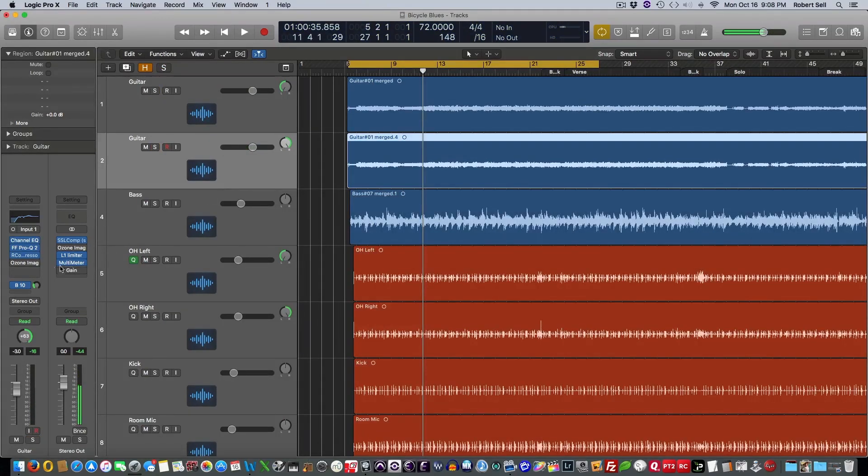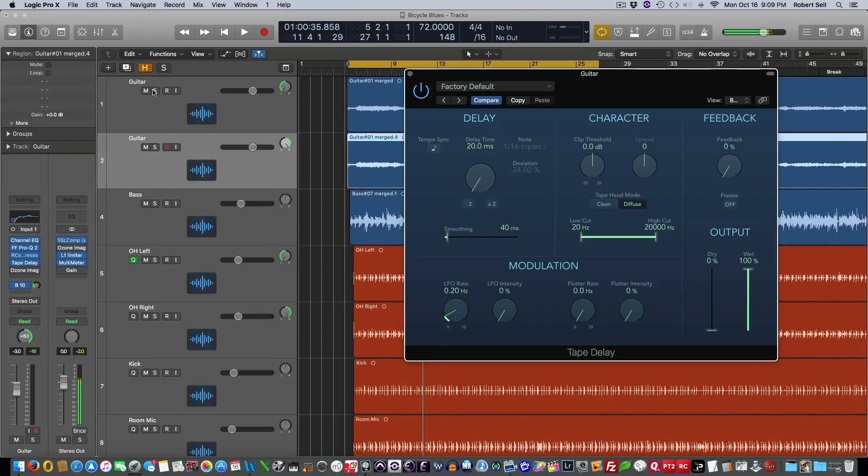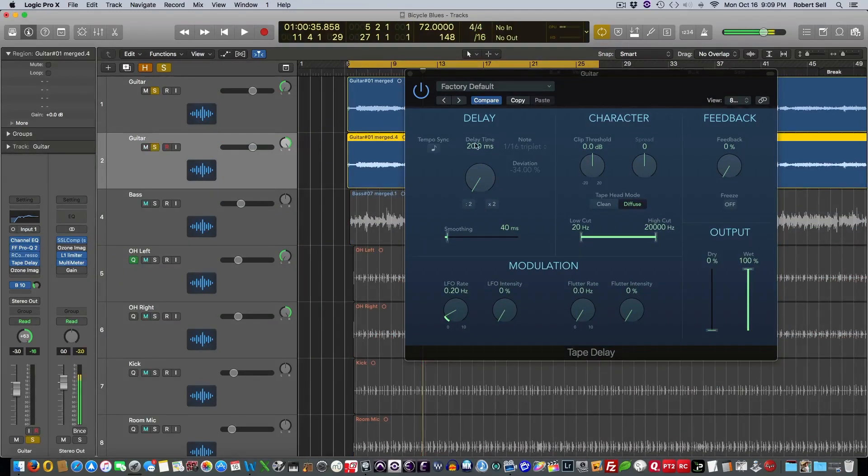Now I'm going to put a tape delay on this right channel, and I don't want it beat-synced. We'll start with 20 milliseconds, and I'm going to use the diffuse mode — that'll give us a little tape head saturation. The whole idea is to get the right channel to sound a little different than the left. I don't need any feedback, and I don't want any dry signal. So I want this 20 milliseconds to be 100% in the right channel — just the right channel is going to be delayed. So the right channel is delayed by 20 milliseconds, EQ'd a little bit differently, and has a little tape saturation on it.